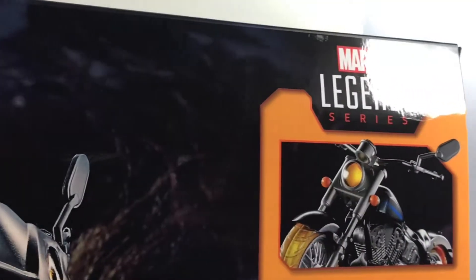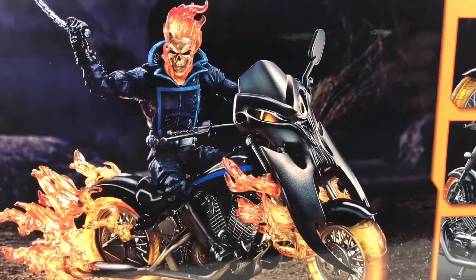There's a Marvel Legends logo up here — that wasn't really important, but I just need to point out everything I can on a box. And then nothing on the bottom.